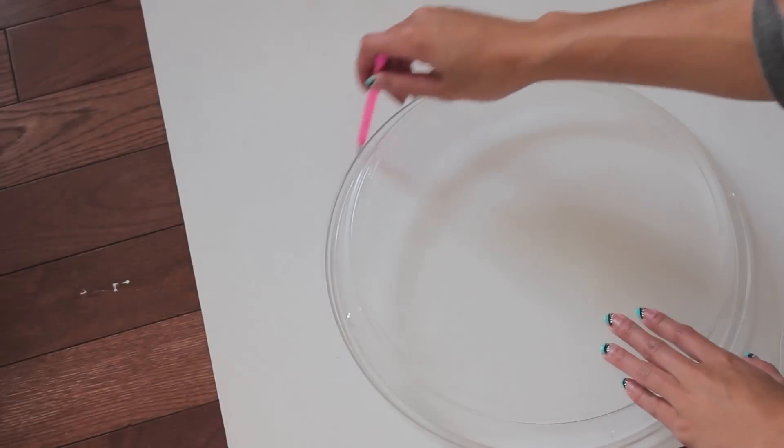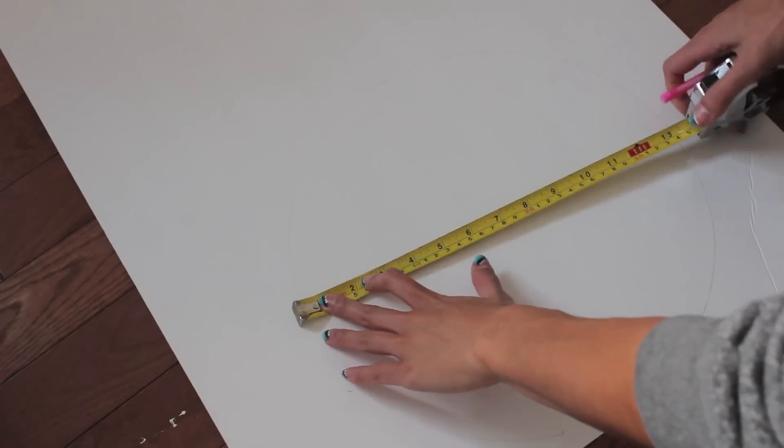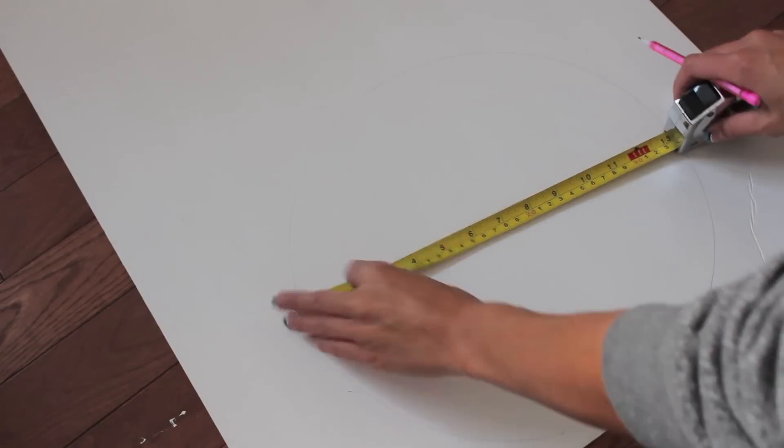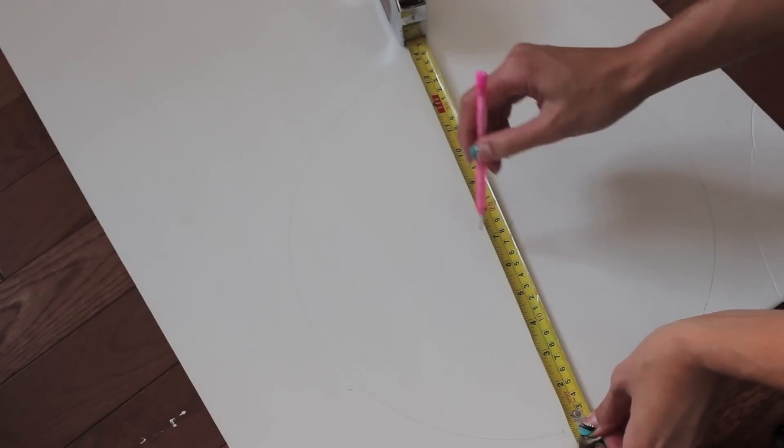First things first, I'm going to be tracing a circle that I am going to be gluing the spoons on. Once I have that circle, I'm going to find its approximate center, and that's where I'll leave a mark so that I know exactly where my mirror will go.